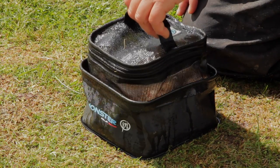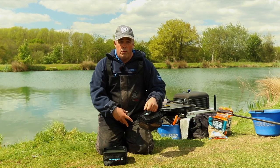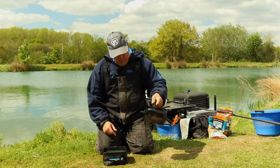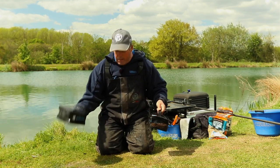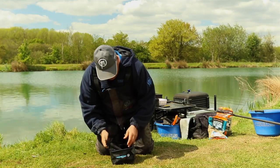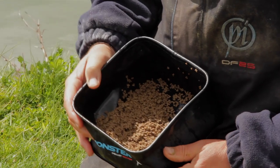After about 10 seconds, lift them out and shake all the water off — because what happens sometimes is pellets sitting in water at the bottom of a container get really soggy and horrible. With this sock you can just shake the water off, tip the water away, and put your pellets in a bowl. Leave them for about 10 minutes and they'll be absolutely perfect for loading the method feeder.